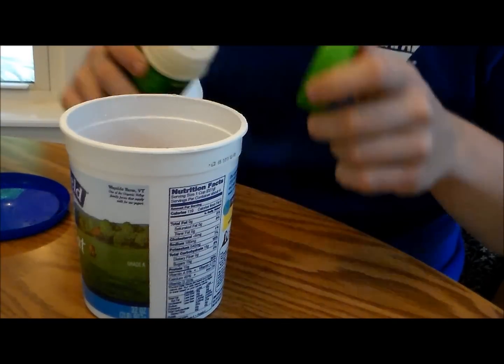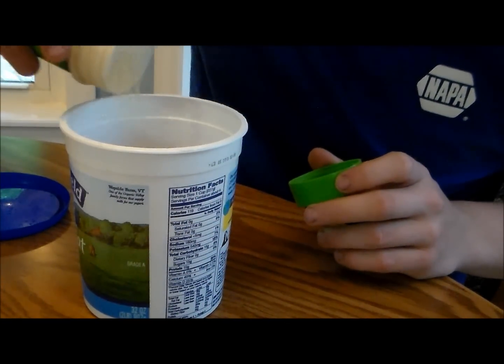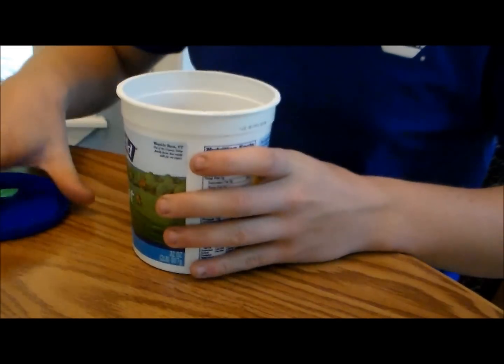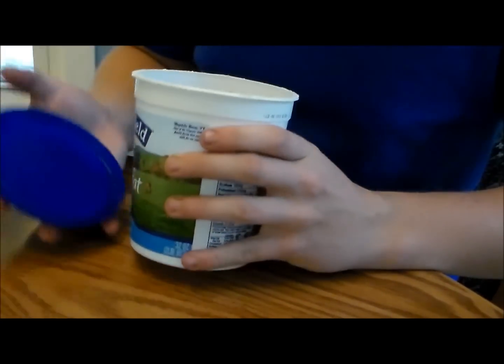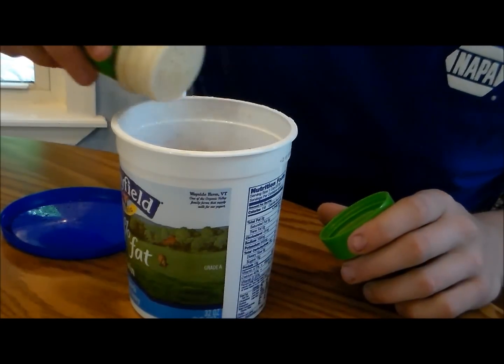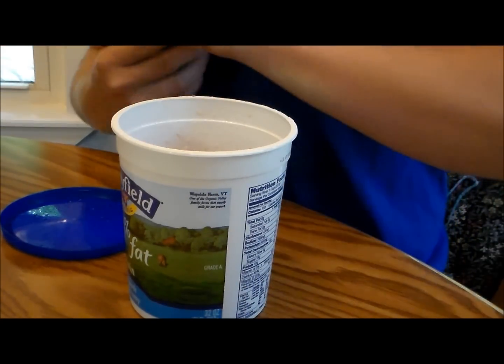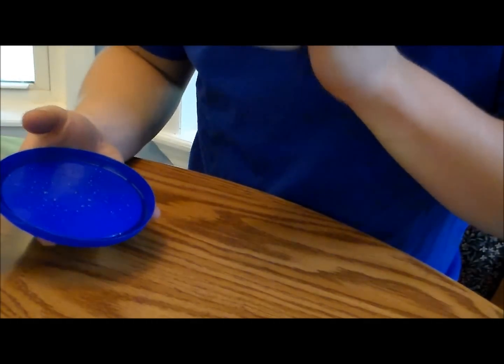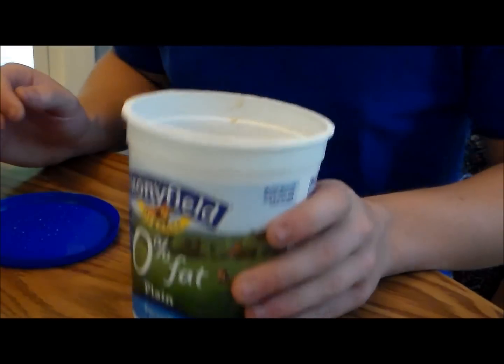Next, what you're going to want to do is take some garlic powder — probably a couple tablespoons in there. Shake it up, shake it up. Put some more in there. Whew, that's starting to stink pretty bad.